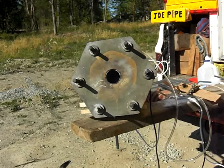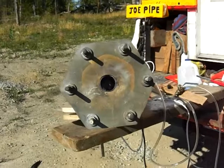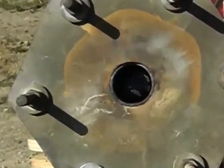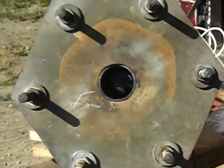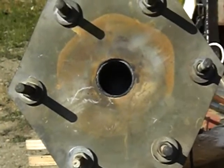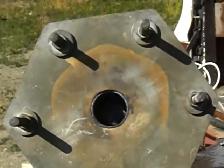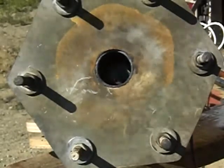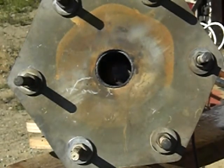Even though the copper pipe comes in about 8 or 10 inches, let me get a better view here. I can see the flame fairly clearly, the blue, with my eyes, but the camera doesn't seem to be picking it up. The flame is about halfway up the pipe.